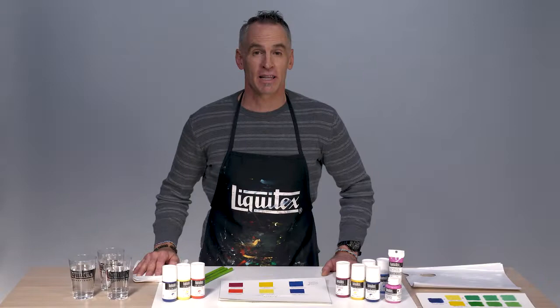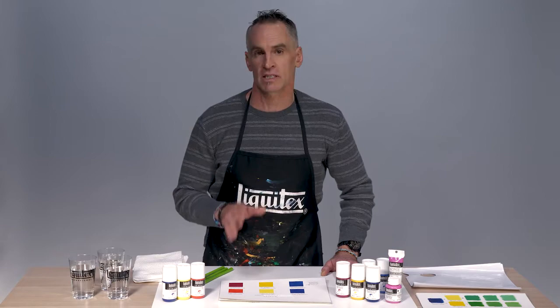Hi, I'm Jimmy Leslie, resident artist for Liquitex, and I'm going to provide you with the tools and knowledge necessary to perform a successful in-store demo on color mixing.